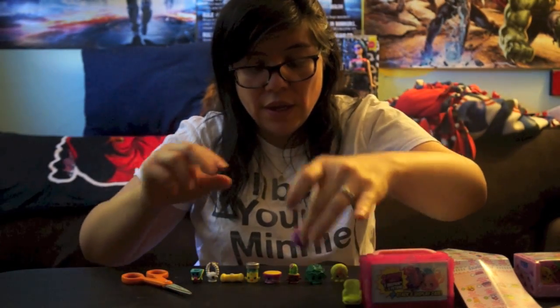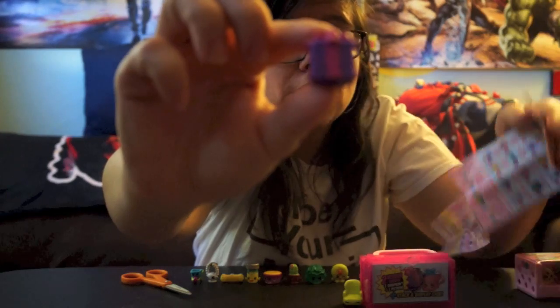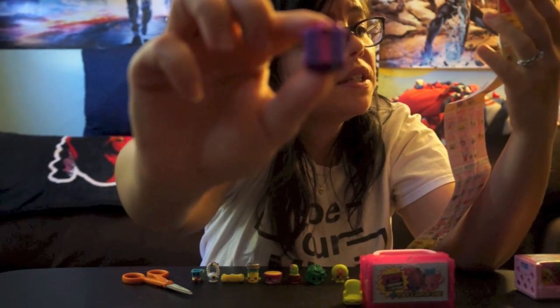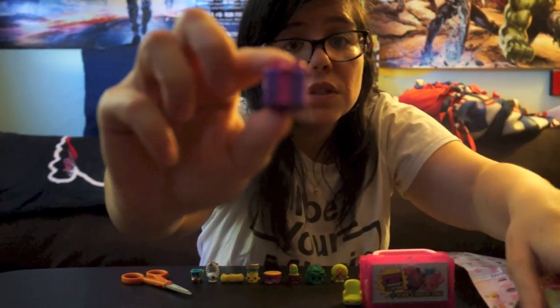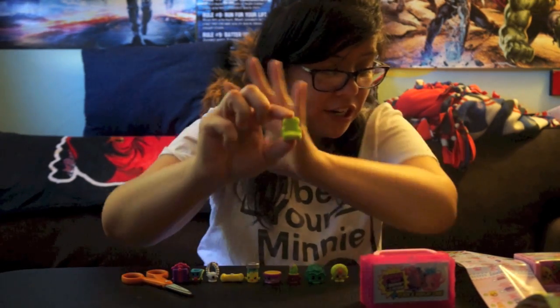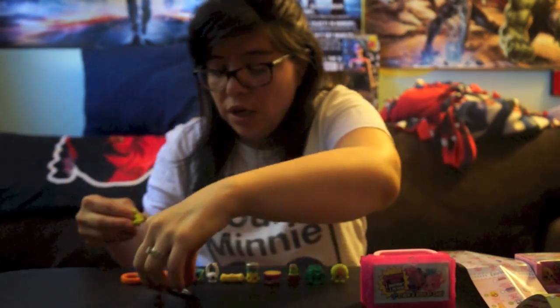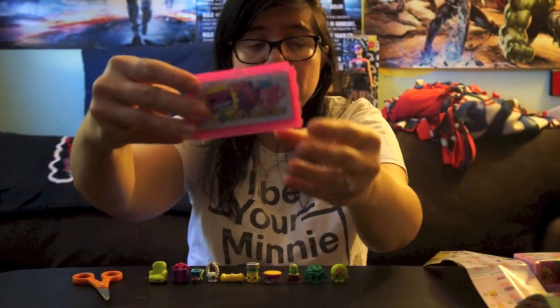Then we got Miss Pressy — really really cool — and Miss Pressy is a common in the Party Time line. Last but not least we got Comfy Chair, which is a new one I believe, and Comfy Chair is another common. It also comes with these blind bag ones.